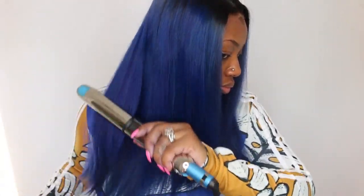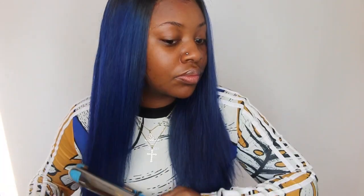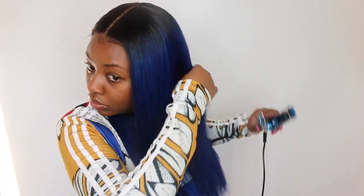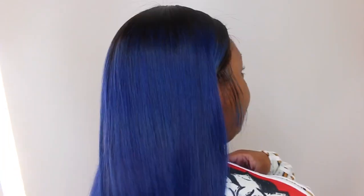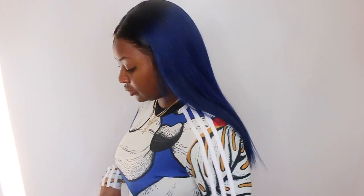Now I'm taking my Babyliss flat iron and just going around straightening out the hair, because I did wash and condition the hair and allowed it to air dry. It's a straight texture naturally, but of course you've got to go ahead and make it silky and sleek. I took big pieces because I am going to bump the ends and add a little bit of curl, so I definitely didn't need a bone-straight silk press. Here's a quick shot of what the hair looks like straight all the way around.